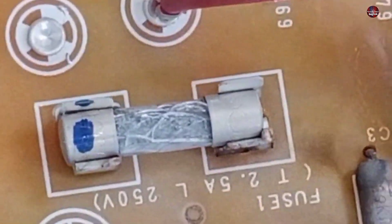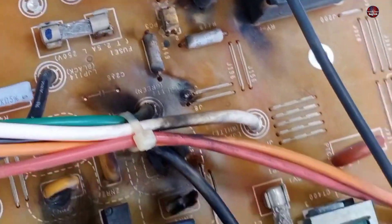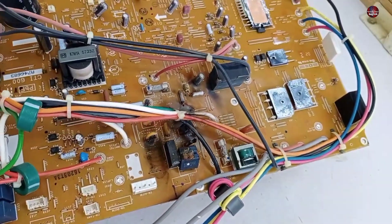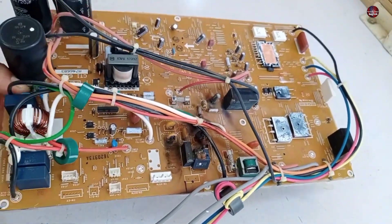This fuse has been blown, but surprisingly the glass of the fuse has been cracked. The glass of the other fuse has also been cracked. A heavy spike has made this board go bad.